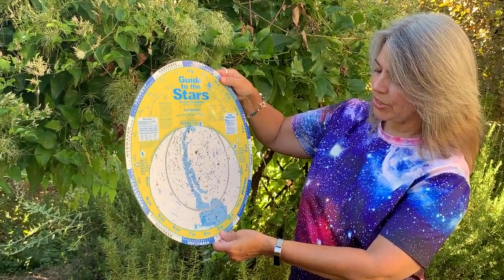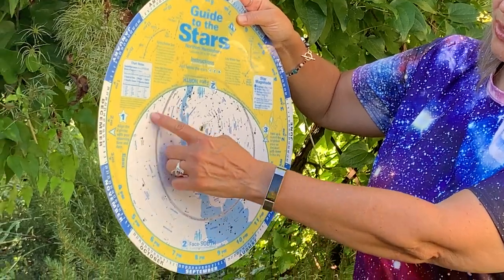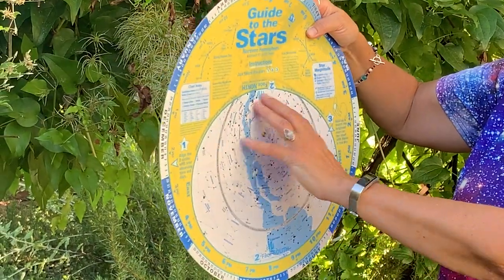If you watch when I turn this — if I go later in the night — things that are here start to disappear and constellations over here start to come up. When you're looking at the edge here, you're looking at everything on the horizon.